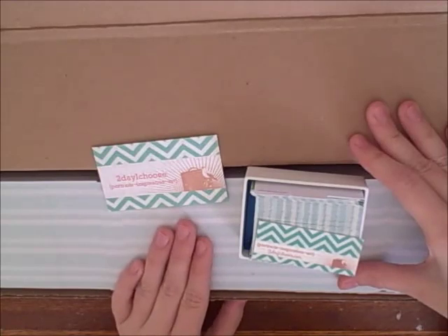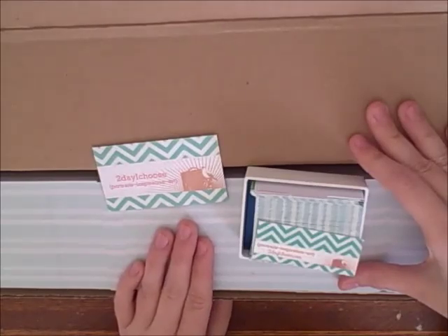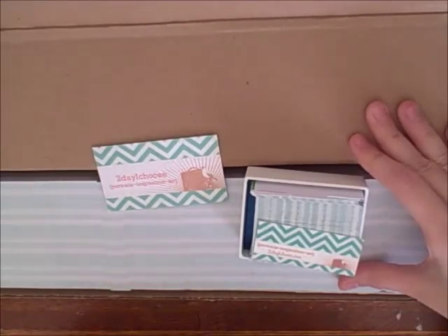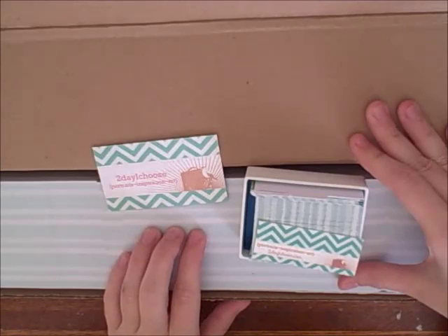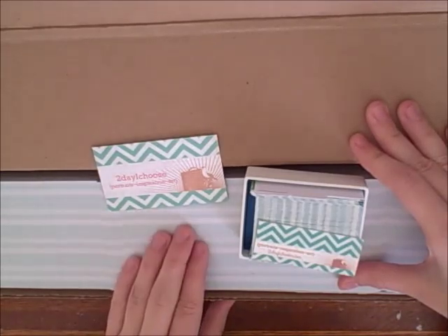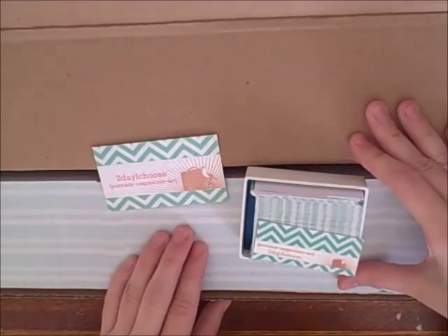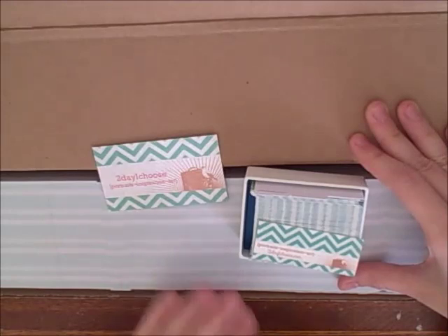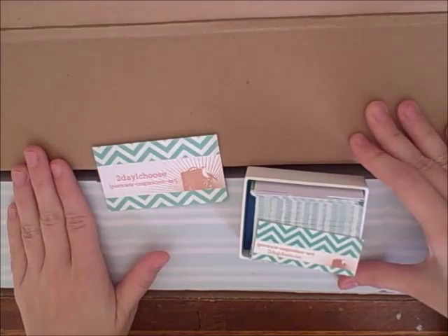There is an option with Jukebox Print to get your cards printed very quickly, but you don't get a proof. I wouldn't suggest that because of the experience I had — having to make corrections and changes. If you're really confident in your design skills or you're a professional designer, you may be more comfortable with that.